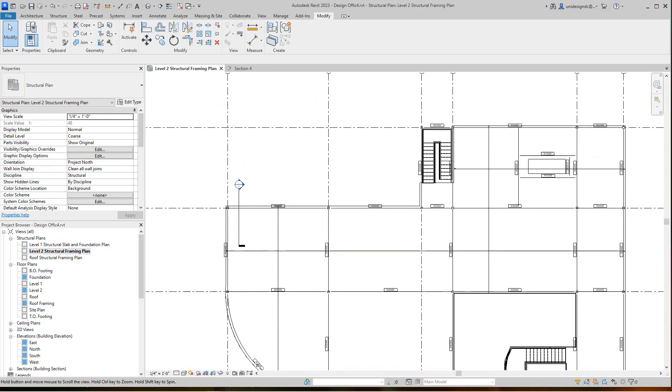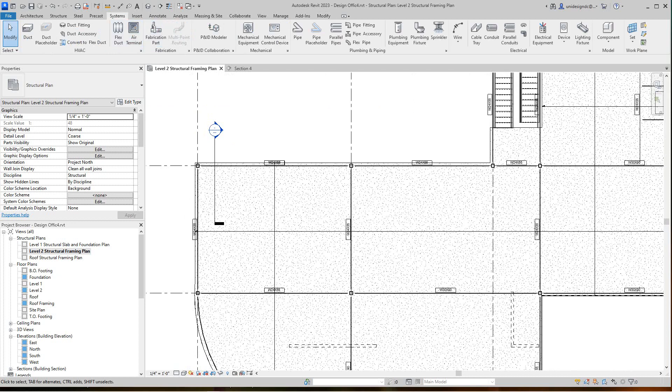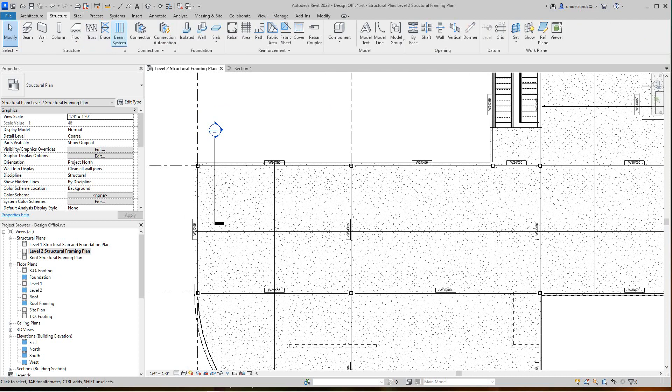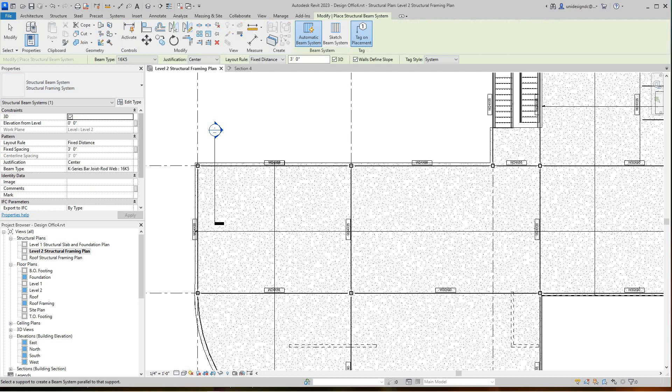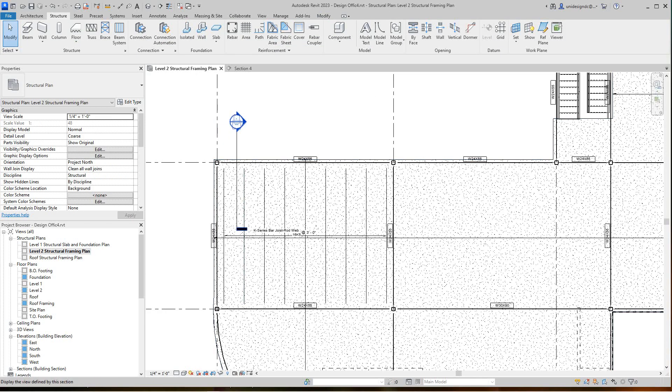Let's go back into structural framing and look at our beam systems — we've used these before. We're going to select the beam system and go with our joists — the 16K5. You can set the type here in the properties as well: centered justification, three foot fixed, 3D snap, wall slope, and system tag on placement. We'll go ahead and place those in.